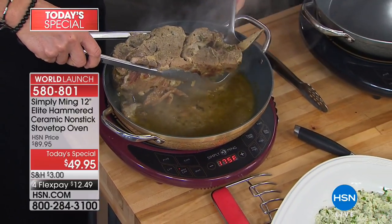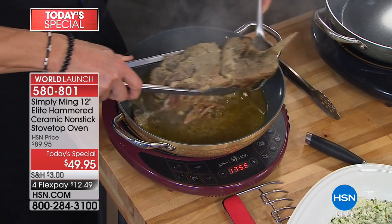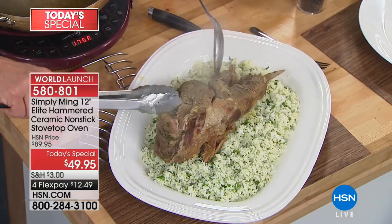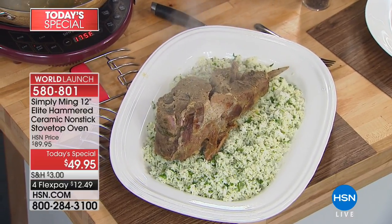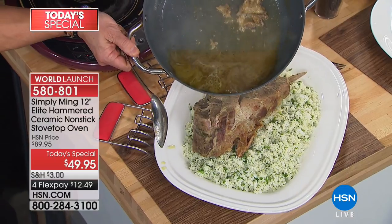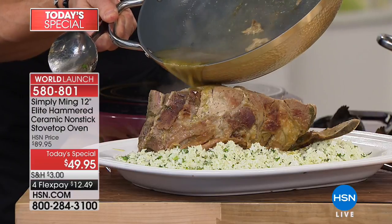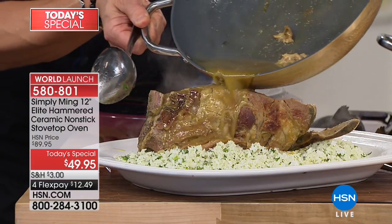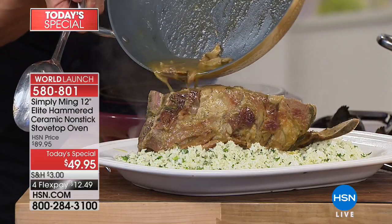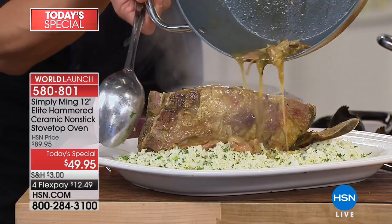Please remember — if we happen to have any left, it's not $49.95 in a couple of hours. In two hours it goes up to almost $100. We have great four-flex pay on this, but that'll be eliminated at midnight. If you want a pan that's so unique and unusual — you can serve a salad out of it, grill, smoke, sauté, bake. Yes, you can bake in here, either stovetop or oven.